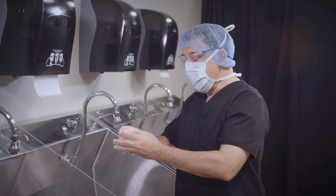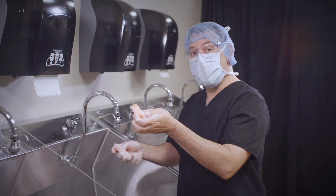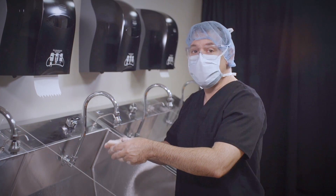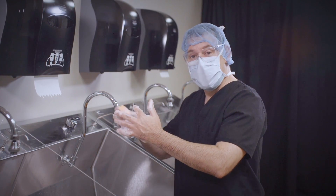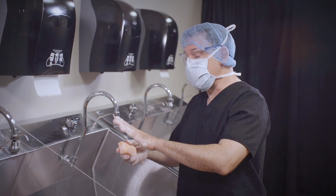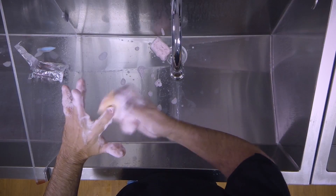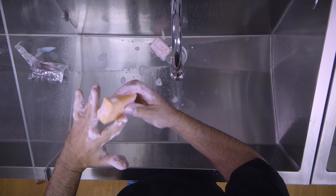We can actually take off the brush so that we just have the sponge left. Using the brush on any part of our skin increases cell shedding. The sponge is a lot more flexible and it's good for getting into the webbing. Next, I'm going to divide each finger into four planes and scrub each plane 10 times. At this point, I also want to get the webbing 10 times.